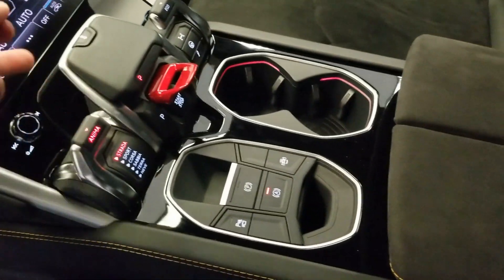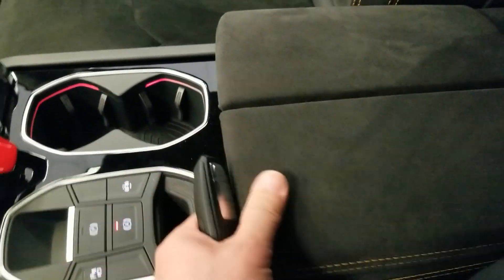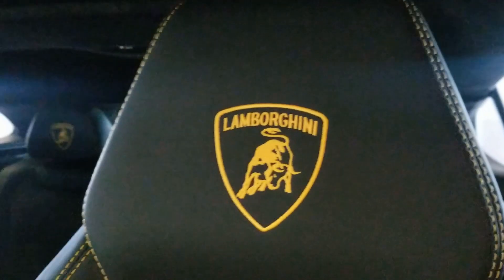To put it in gear you have this selector to do that. Lots of cup holder space obviously, and you get your Lamborghini headrest stitching and everything on there too.